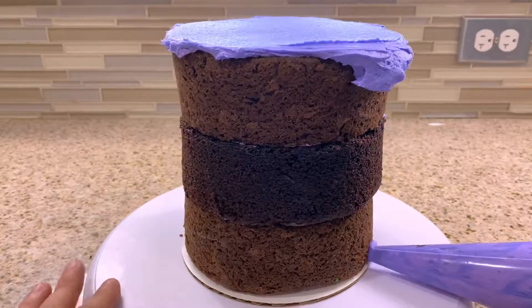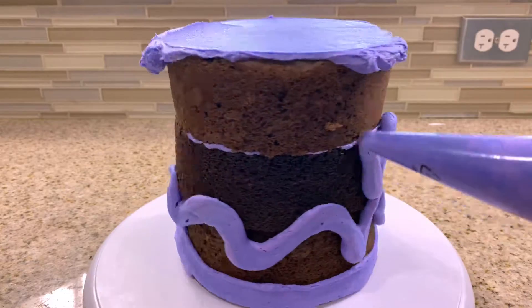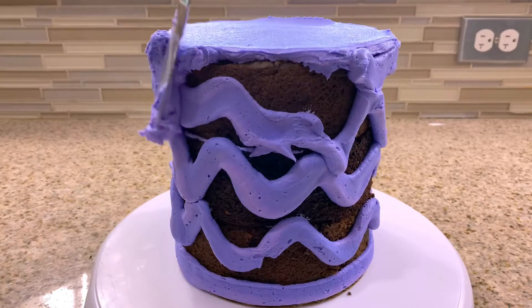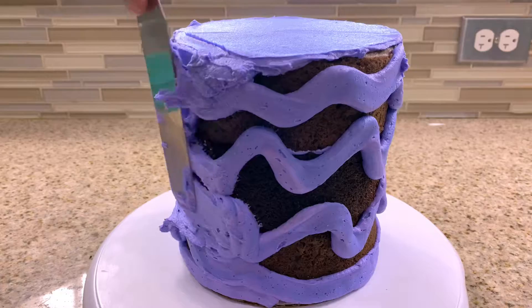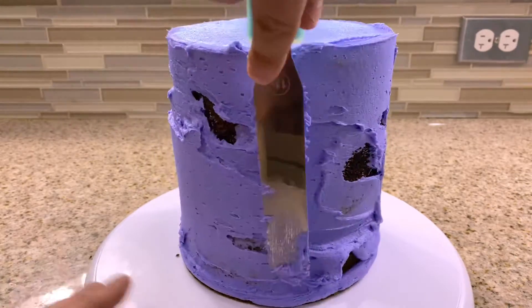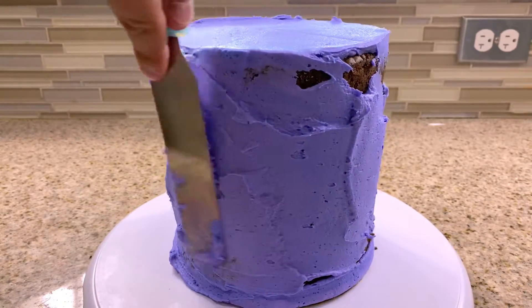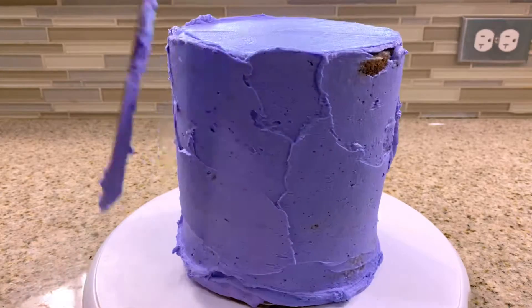Now that our cakes are filled and stacked, we can go ahead and begin to cover our cake with even more purple buttercream. I like to cover my cakes by starting from the bottom and while rotating my cake turntable, piping on my buttercream in an upward motion. Then using a cake frosting scraper, a straight spatula, or an offset spatula, you want to smooth over your purple buttercream. I find the best way is to hold your smoothing tool upright and gently pressed against your cake while rotating your cake turntable — really letting that turntable do all the work.